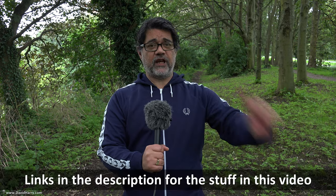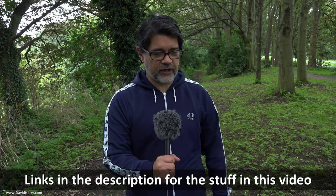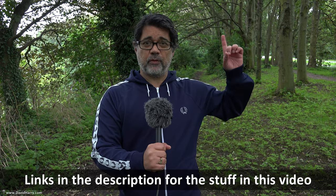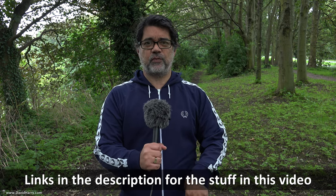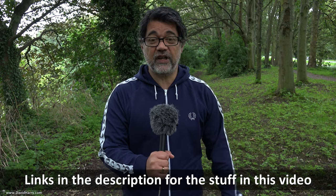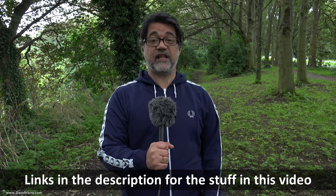Alright, David Harry again with one of my preliminary microphone tests. Before I kick into this, if anyone needs an explanation as to what I mean by a preliminary test, there's going to be a link here and in the descriptions below, and also at the end of the video. There'll also be links to a playlist for a lot of my prelim tests.